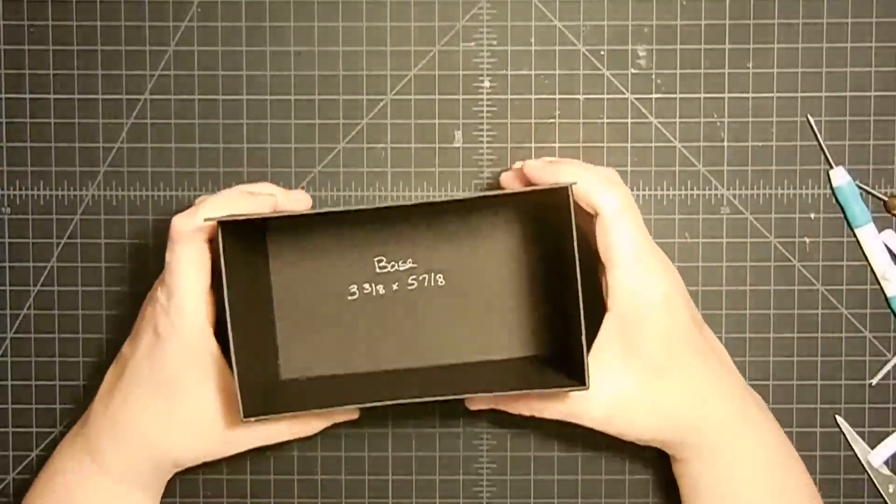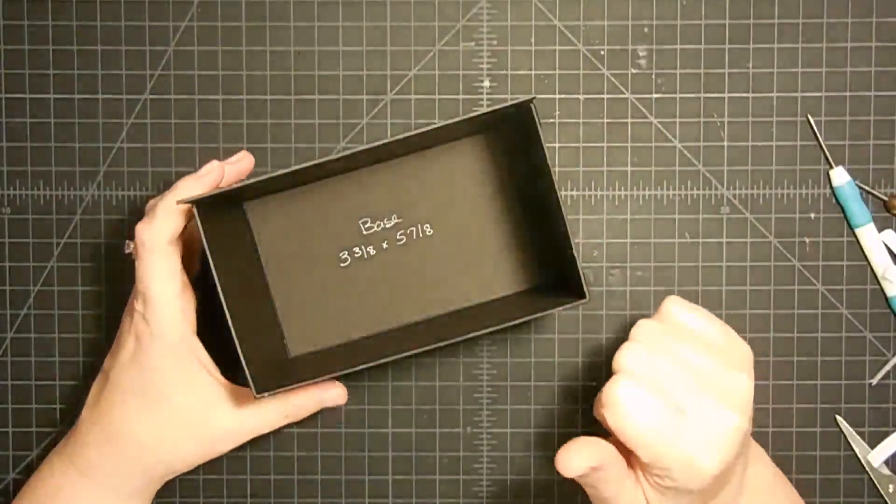That's not bad at all, is it? I love how sturdy this feels already. Now I want to put the lid on, so let's put it together.